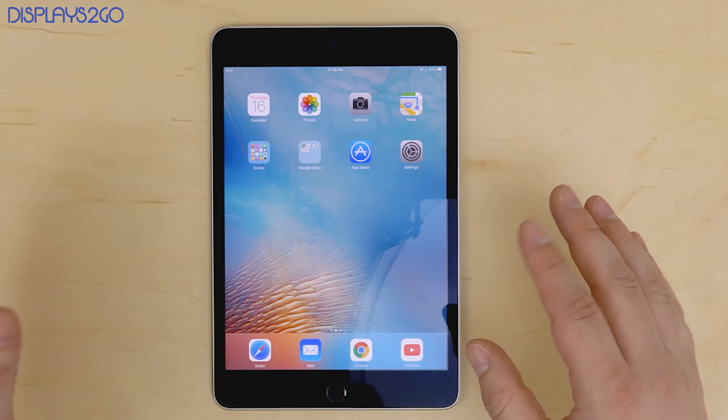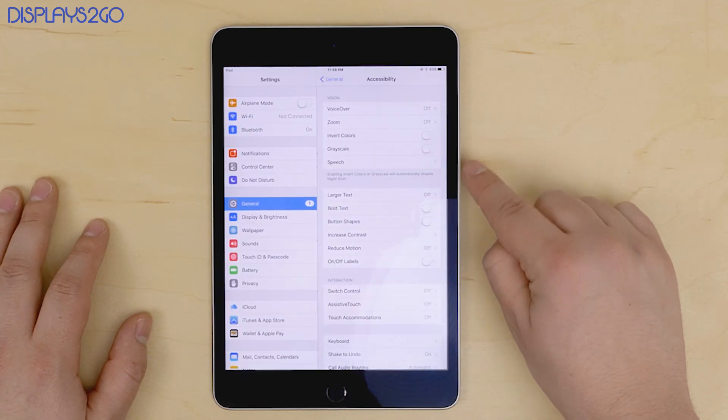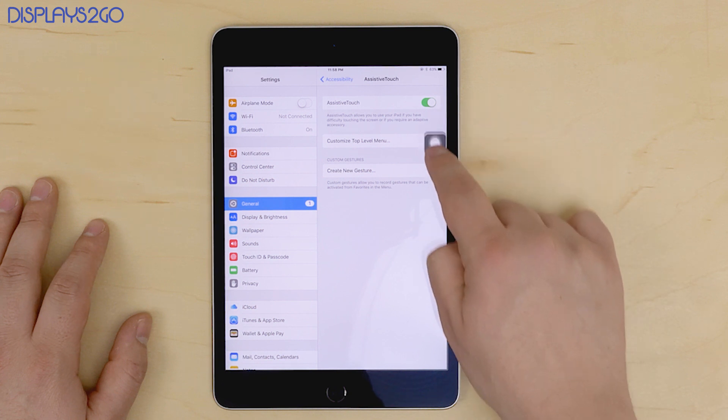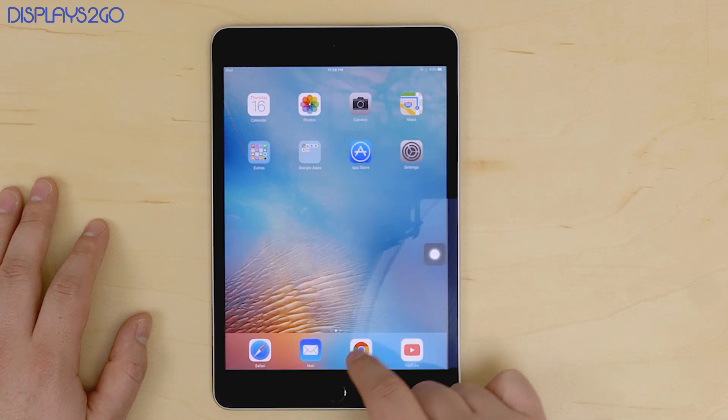So first we'll start with the iPad. Go into your settings, tap on General, then scroll down to where it says Accessibility. You'll see an option called Assistive Touch. Toggle it on, and a floating Assistive Touch icon will pop up on the screen. Tap it and you'll see several different options including the home button.